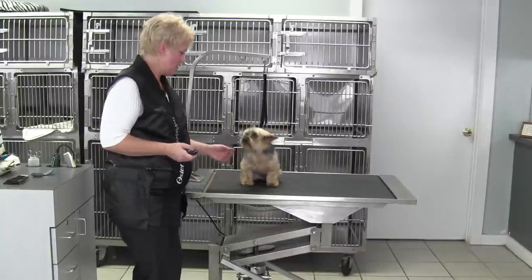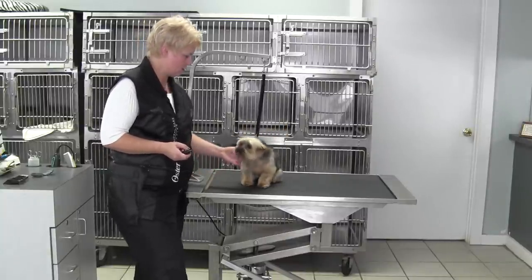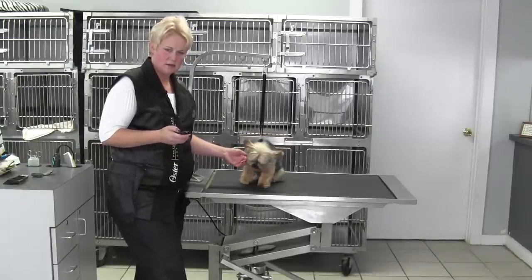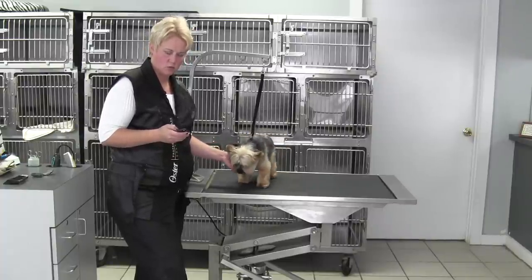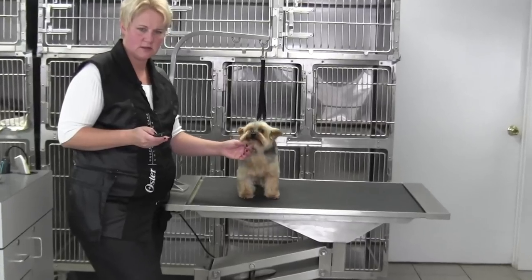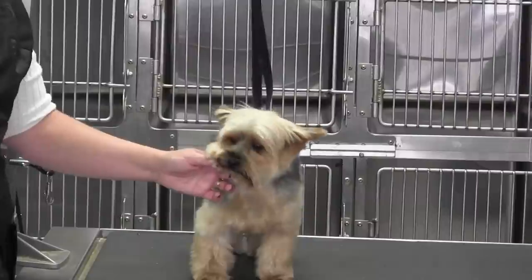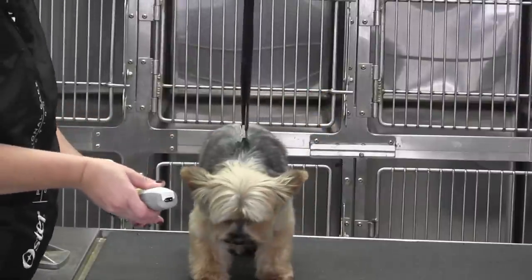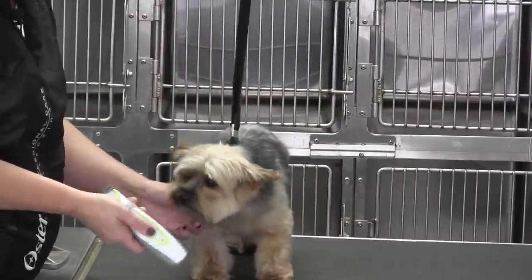Hi, Chris here with Max the Yorkie and we are going to work on his face. Let's go ahead and start with his eyes. I'm going to tighten right up here. Maxie, he's like, oh no. The first thing I'm going to do is grab my clippers and use about a 10 blade.